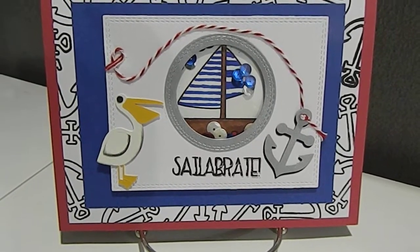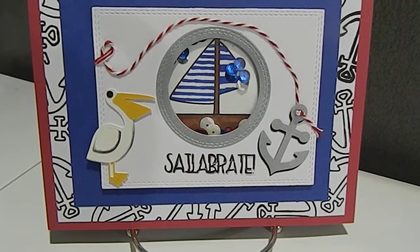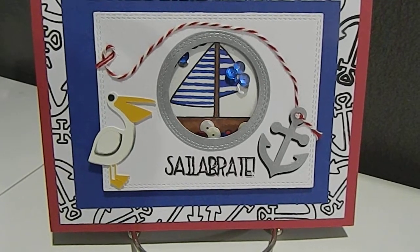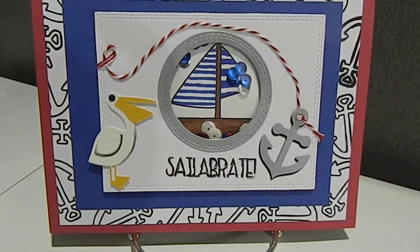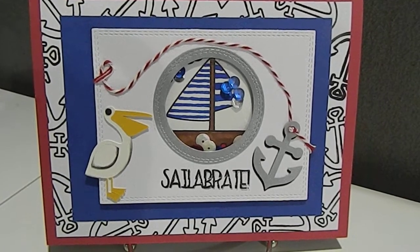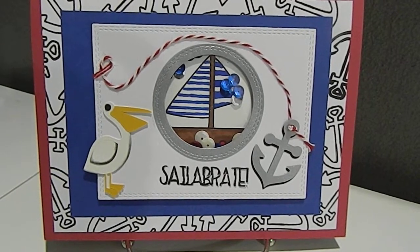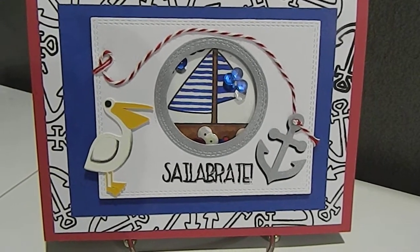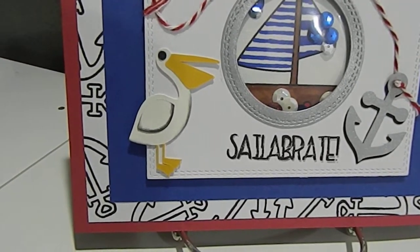I used some silver cardstock that has a little shine to it. I made this a shaker card — there's a boat inside of the shaker card there. She has a thing for pelicans, so I made a pelican. I got my pelican by going on my Cricut Design Space. Some of the images, if you don't already own them, you do have to purchase them. I had to purchase that image — it was only 99 cents, which is not bad. I also took time and inked up the wing of the pelican as you can see.